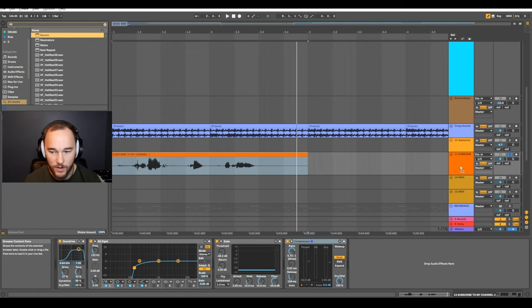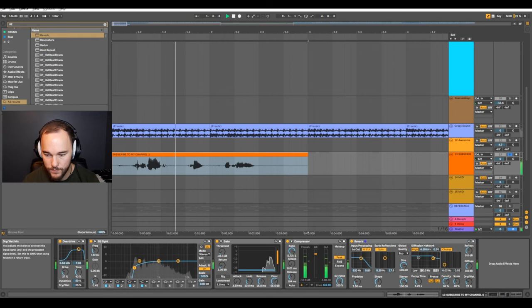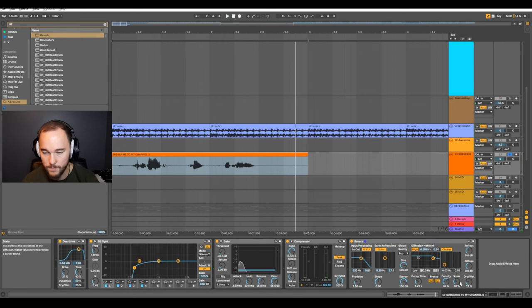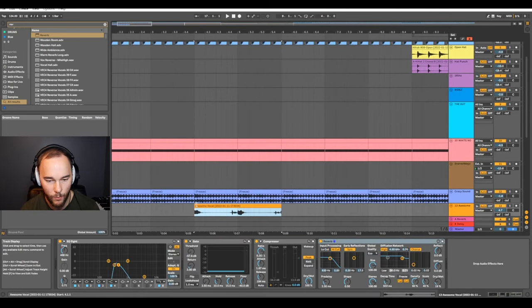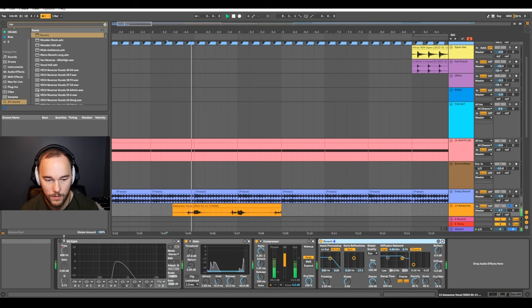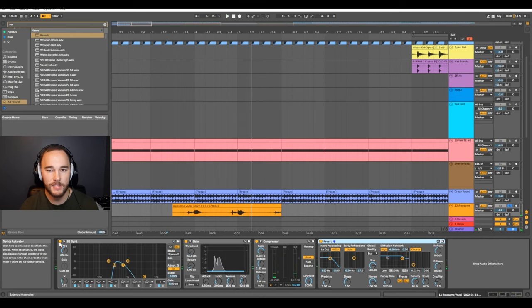I'm going to add some reverb onto the vocal. Then I'll place this vocal on where the kick is hitting — putting it in a place that makes sense to give it a bit more encouragement to the groove and make it catchy.